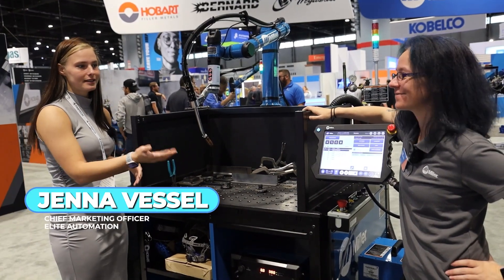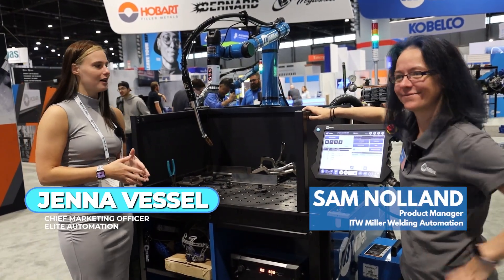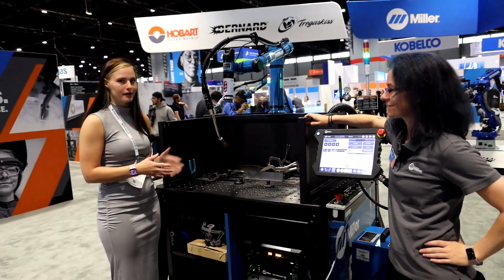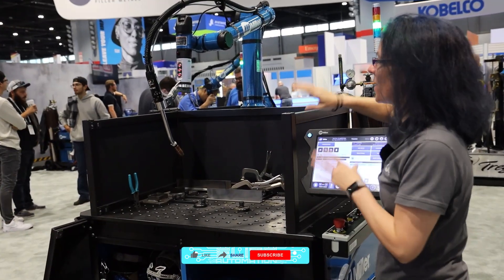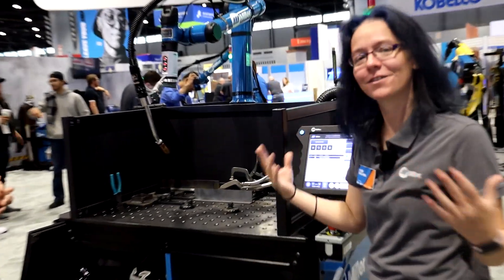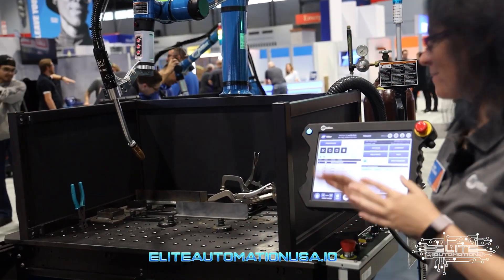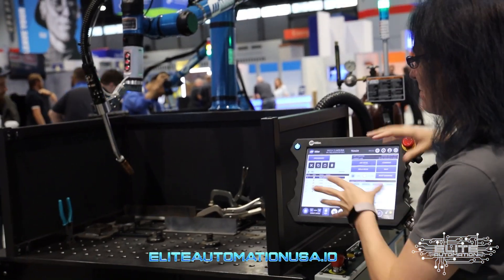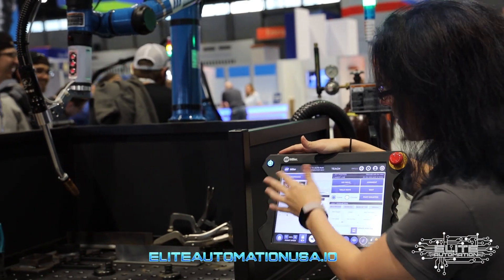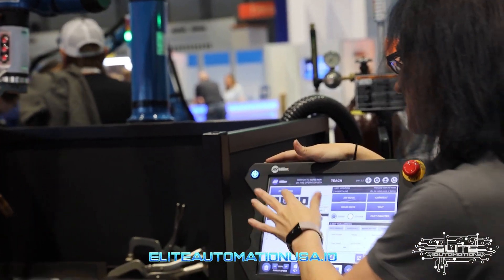It's Fabtech day four. We are with Sam at the Jay Miller booth. She is going to demonstrate this cobot welder for us. Our cobot welding system is designed for welders because we're Miller and that's what we do.